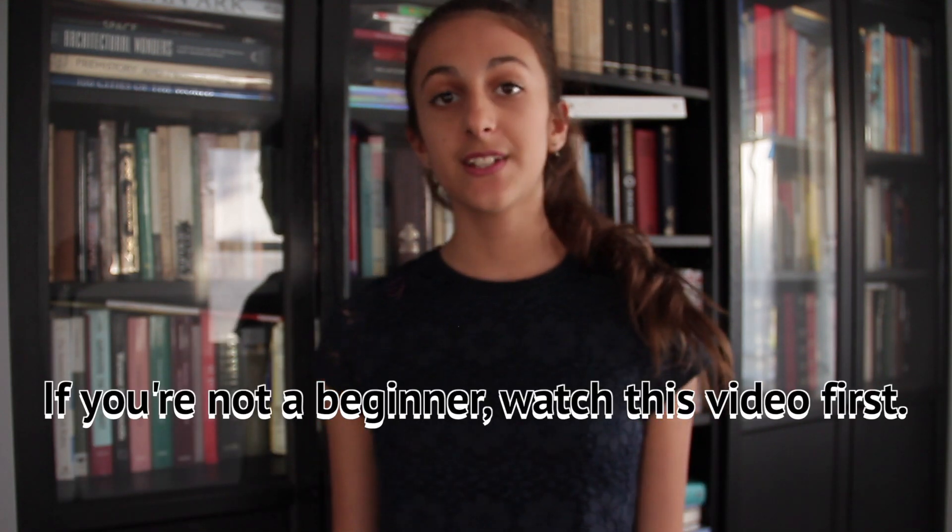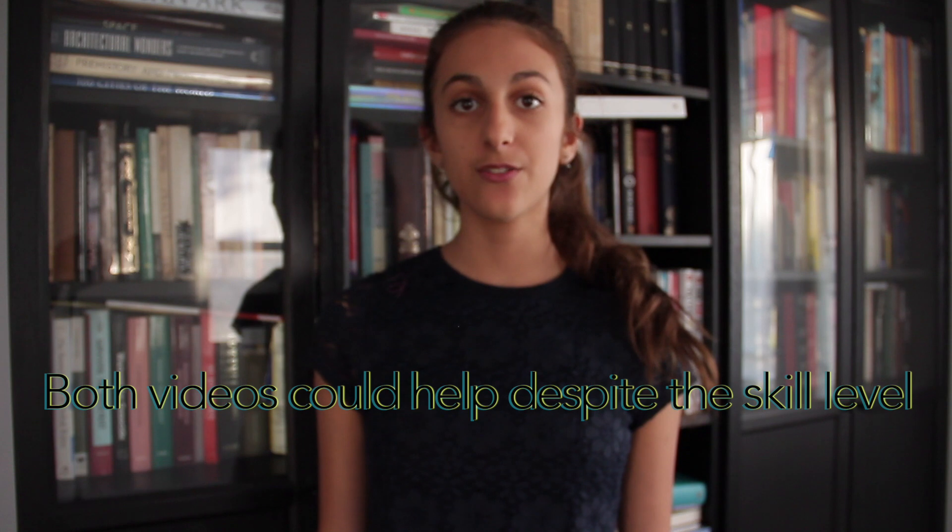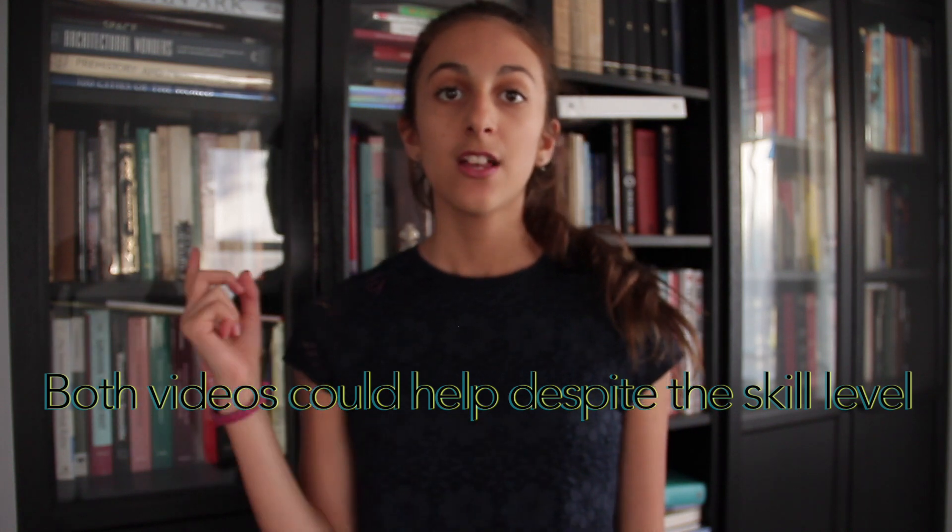Hey guys, it's Sona and today's video is really special because it's a collab with Hanging with Anna. She actually did the beginner version of this video in part 1, so you should definitely go check her video out before you come to mine. Anyway, let's get started!